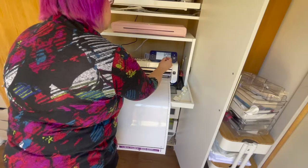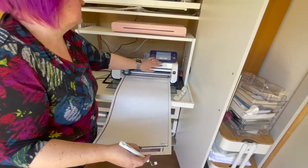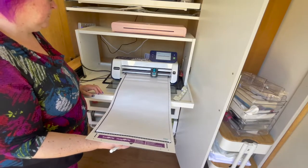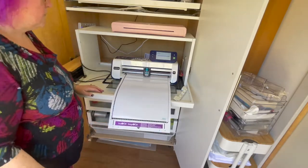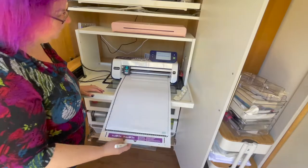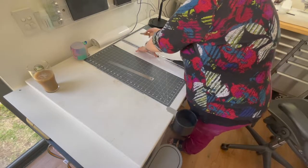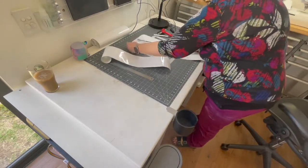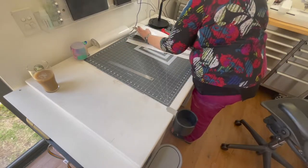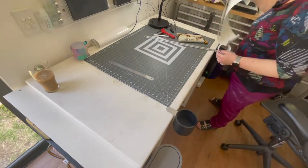Here I am doing test cuts — I've sped this through because watching me do test cuts is dull as dishwater, but I really must emphasise how important it is to do a test cut. Now we're actually cutting, and because you don't want to watch a scan and cut do all the cutting I've edited this down and sped it up. Off the mat, cut off the excess, and I've worked out that strip was going to be enough for me to do one more of the lines. I went back to the computer and edited it down to just what I was looking for.